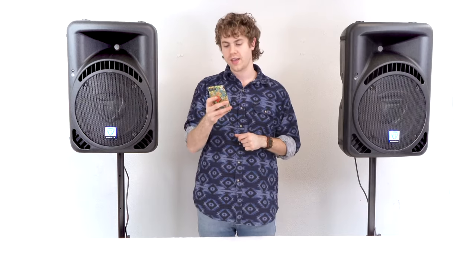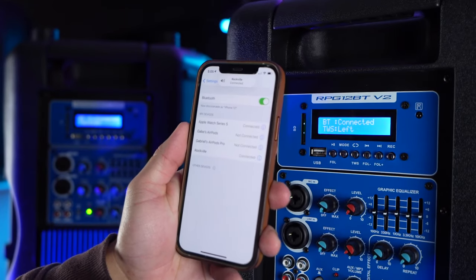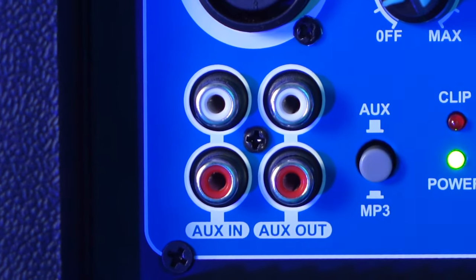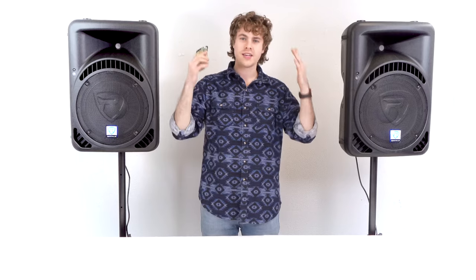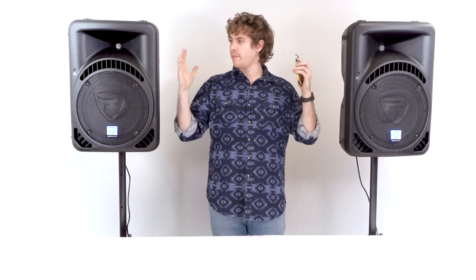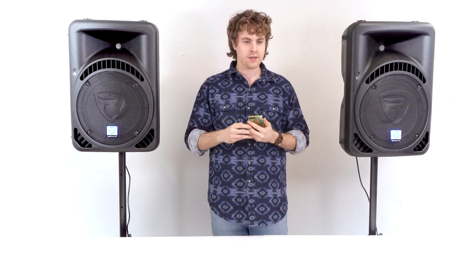Since we're already in Bluetooth mode, pair your smartphone or tablet to the master speaker by going into your Bluetooth settings and searching for the device labeled 'Rockville.' You'll know your device is connected when the BT display reads 'Connected.' Set both speakers into MP3 mode by pressing the MP3 button, then raise the MP3 volume knobs and the master volume knobs. Now let's hear how the speakers sound together — nice stereo image, good low end, high end sounds really good, nice mid-range.